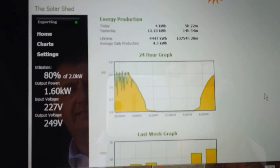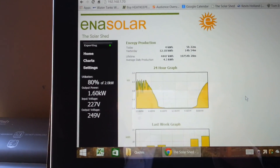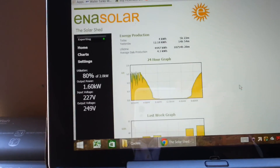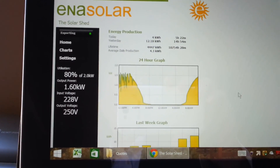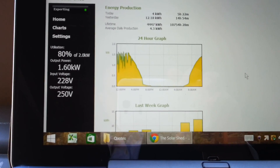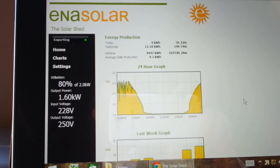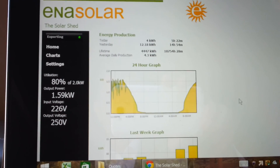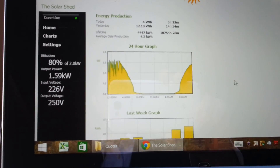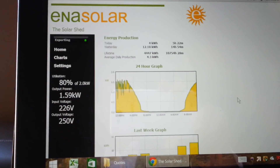That'll keep increasing a little bit, and then once the panels start to get warmer and the water dissipates and dries off, you'll see it drop again. If I were to do this at the sun's peak in about half an hour to 45 minutes' time, you'd see a massive increase because it just goes absolutely mental then. Anyway, there you go — seeing is believing at the Solar Shed, turning daylight into money. Cheers!